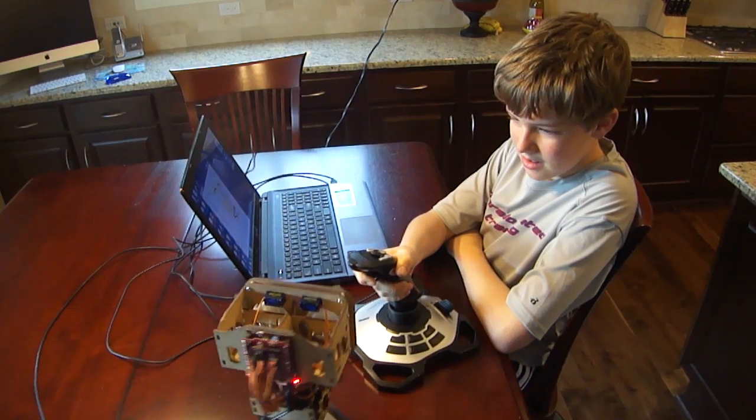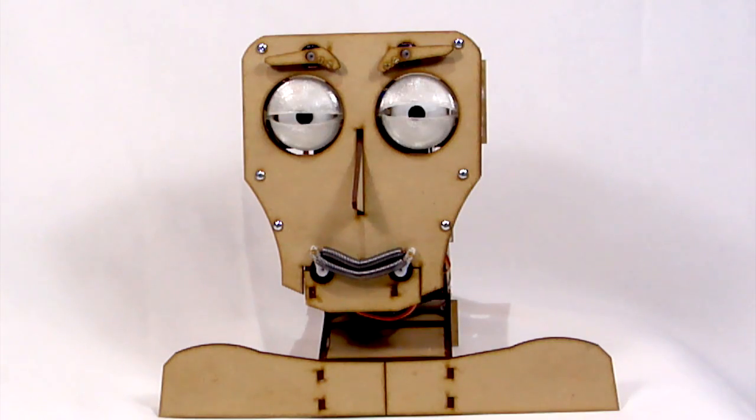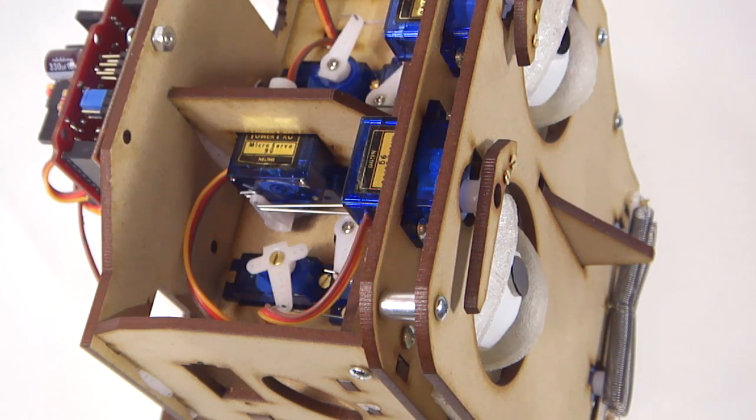Fritz is a great way to learn about robotics and animatronics, but also study the psychology of human expression. Even learn anatomy, since Fritz's proportions and mechanical movements are based on the human head.